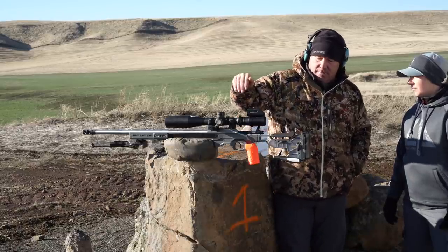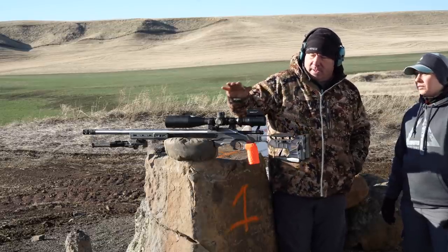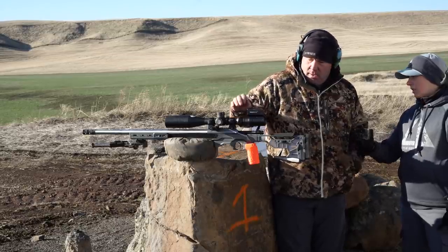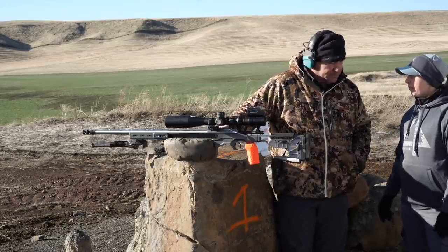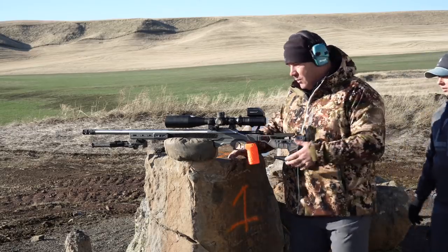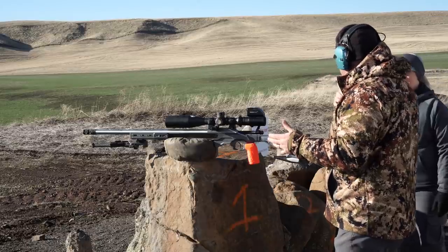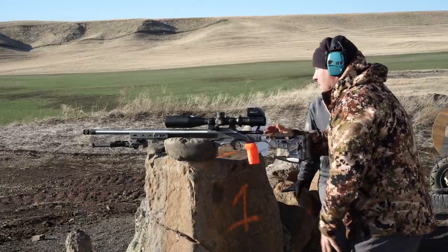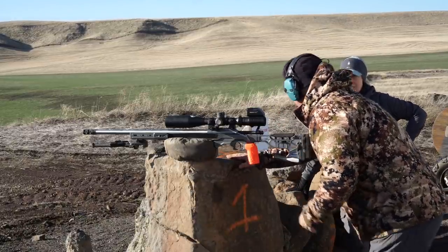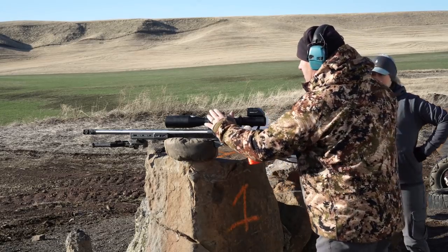It gets exponentially harder with lighter rifles or heavier recoiling rifles. We're going to go through all of them — I've got a few rounds and we'll get some recording of what it looks like through the scope. This is a 6 Creedmoor. When I get behind a rifle I want to be really square to it, attaching right on my collarbone underneath my dominant eye.